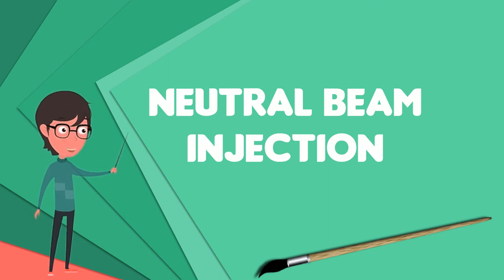The NBI designed for ITER is a substantial challenge, and a prototype is being constructed to optimize its performance in view of ITER's future operations.